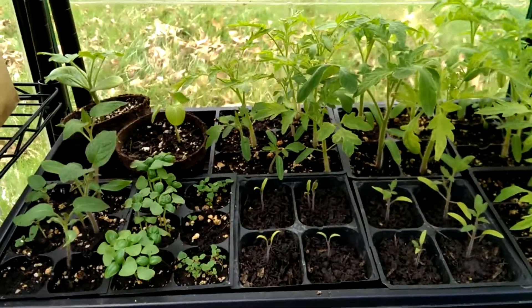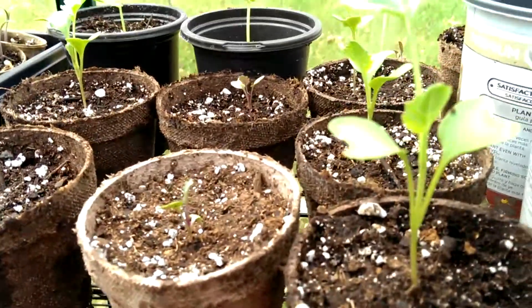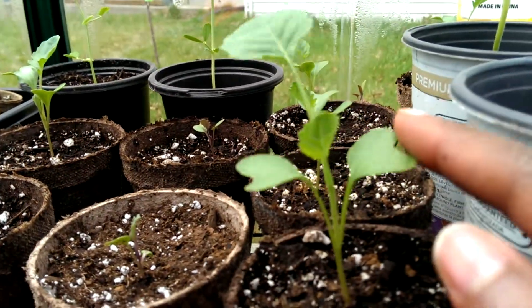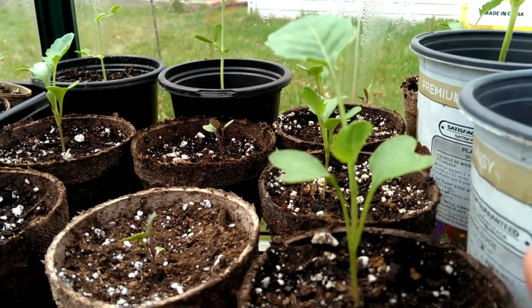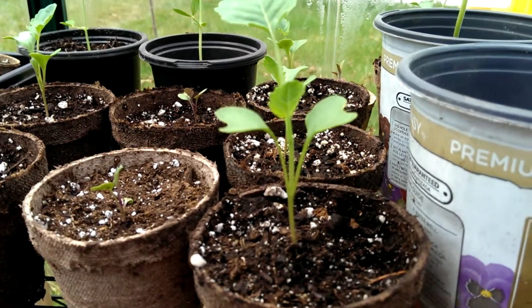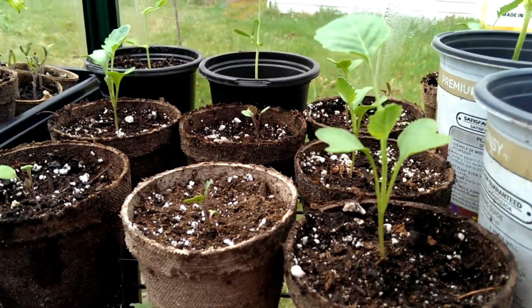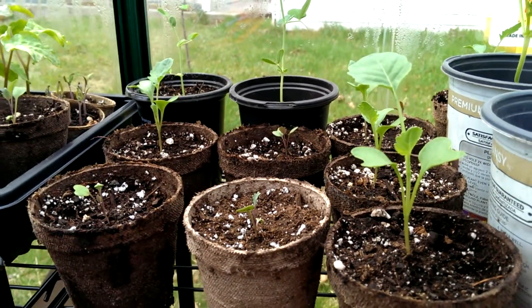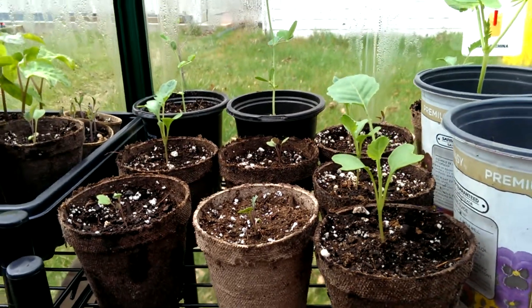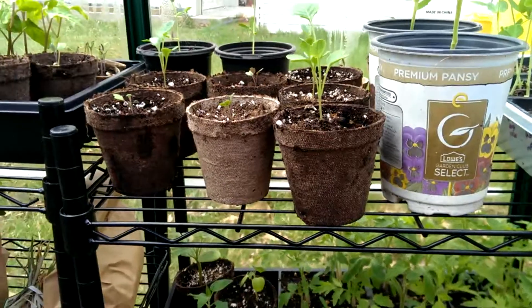So now you know the difference when someone says 'first leaves' or 'true leaves.' Here's my broccoli — first leaves, true leaves — and the true leaves always come up in between the cotyledons. So that's a little tip on what people mean by first leaves and true leaves. I just wanted to share that with you, so first-time gardeners, now you know.